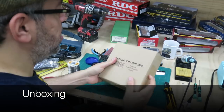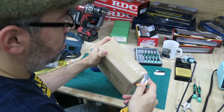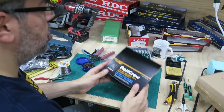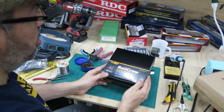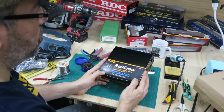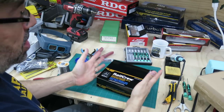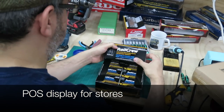This is how they arrived from the factory — a nice brown box. This is what's called a POS display, point of sale display. For stores, when they get a box like this, they can open it up and it becomes a countertop display. Then you fold on the line.